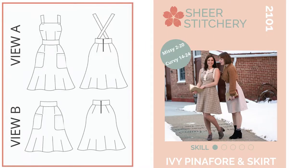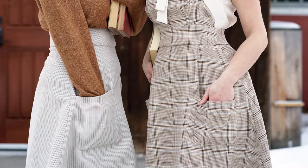This pattern is a skirt pattern as well as a pinafore pattern and I have two views. You can have nice big patch pockets, inseam pockets, or omit the pockets altogether. You can do the skirt unlined or fully lined, the bodice is fully lined, and because it is a high-waisted skirt I've also included an option to add boning along the waist seams for structure and fit.